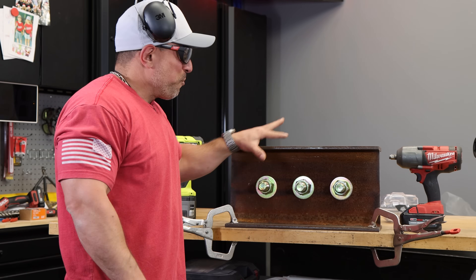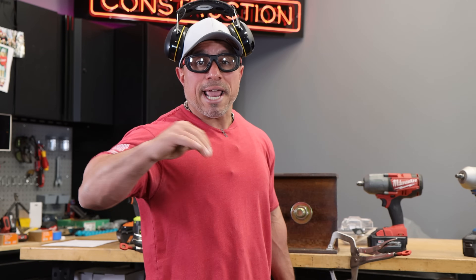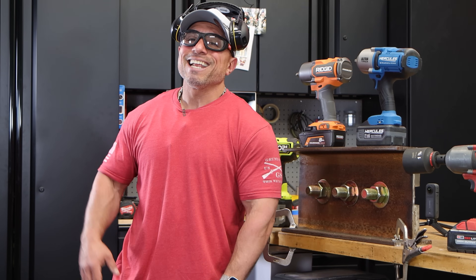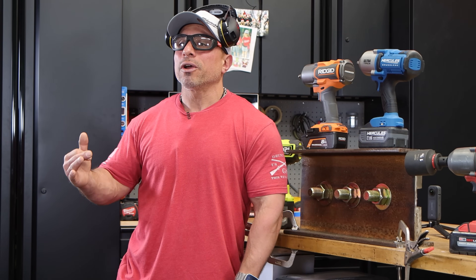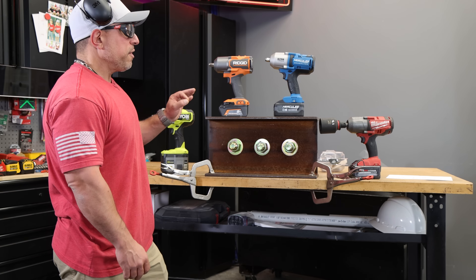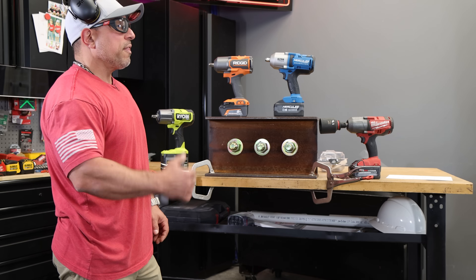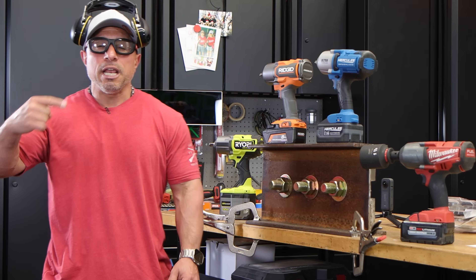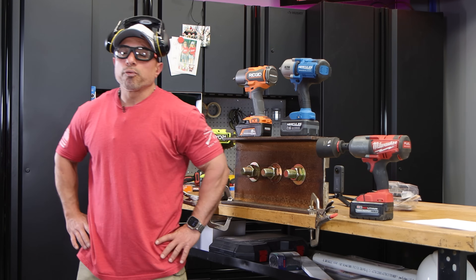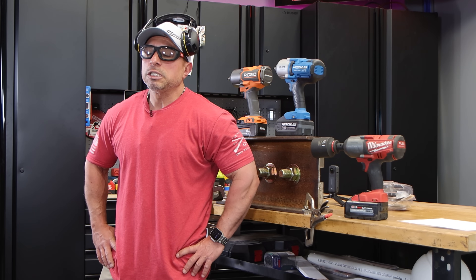This is gusseted up, welded nice — all done here in house. We machined this. The fasteners are grade 8s, inch and 7/8s. We have a bolt, a nut, and a washer. The way we decided to test the fastening and breakaway torque of each impact wrench was to tighten all three bolts with one of the impact wrenches, then come back with each of the other impact wrenches and loosen one of the bolts. This should prove the manufacturer's breakaway torque, or nut-busting torque, specification.